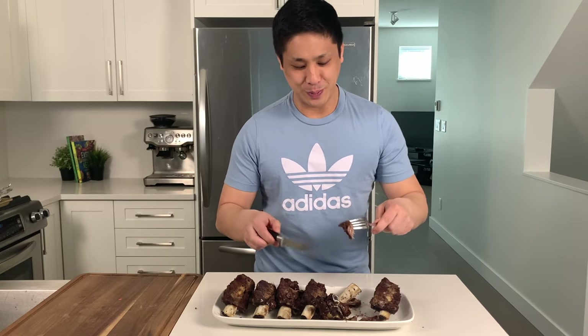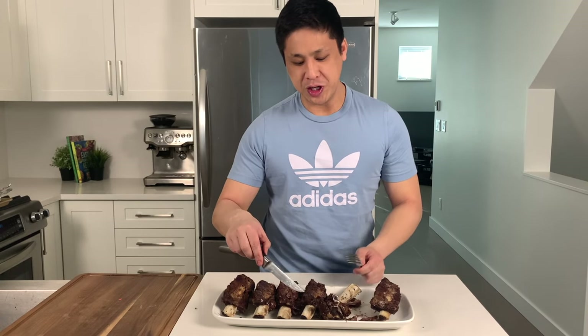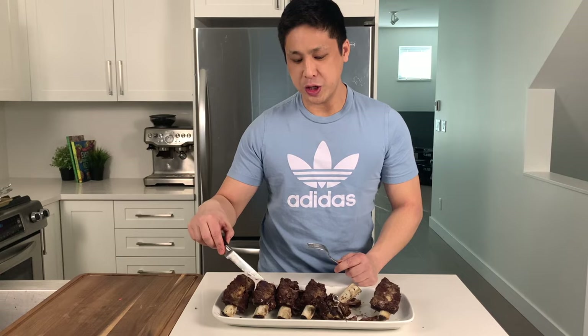I'll let the wife taste this next and see what she thinks — from what I remember she loves this as well. Even when fully wrapped you can see it's all nice and brown and has a nice crust.